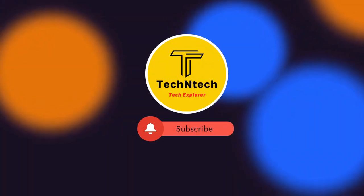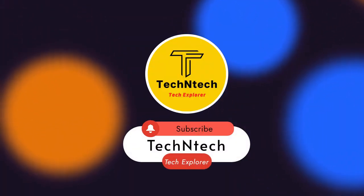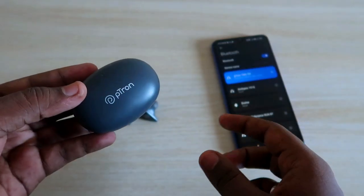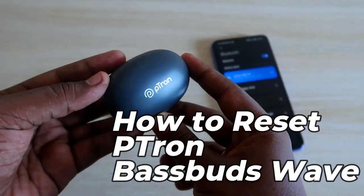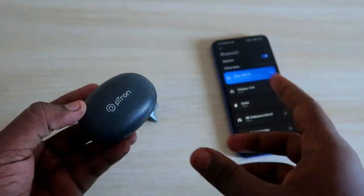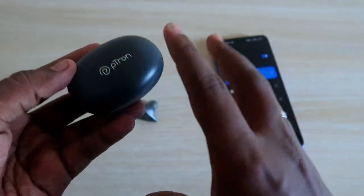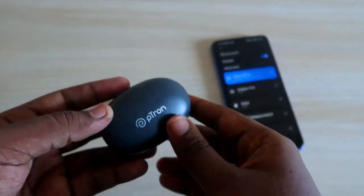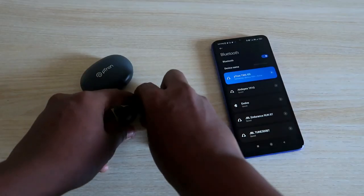Hey guys, welcome back to our channel. In case you are new to this channel, please subscribe. In this video I am going to share how to reset the Portronics Bass Buds Wave Bluetooth wireless earbuds. One thing I want to clarify is that there is no special setting option or special feature to reset this device.